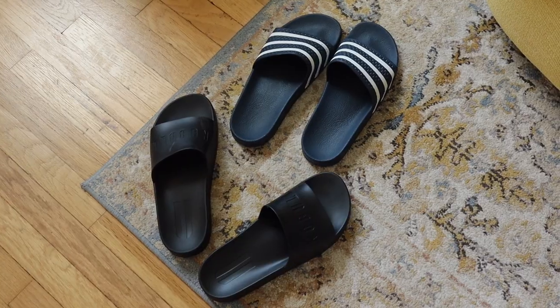I'm reviewing sandals today — my favorite type of sandals. They're actually slides. I am a total convert. I went from normal sandals to slides, which I wear pretty much every day now.